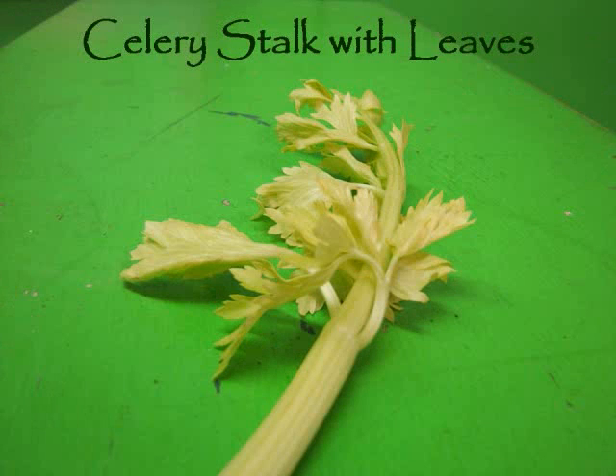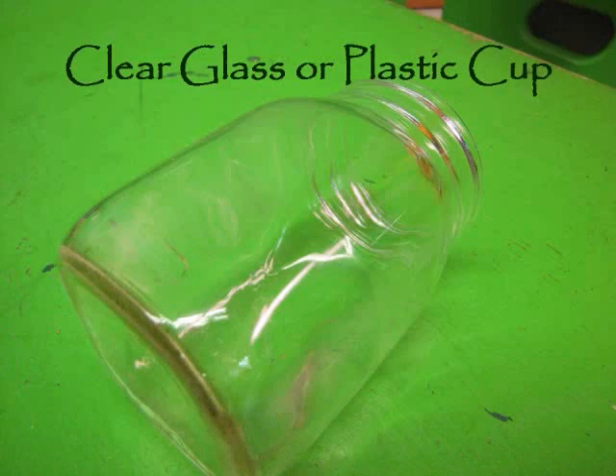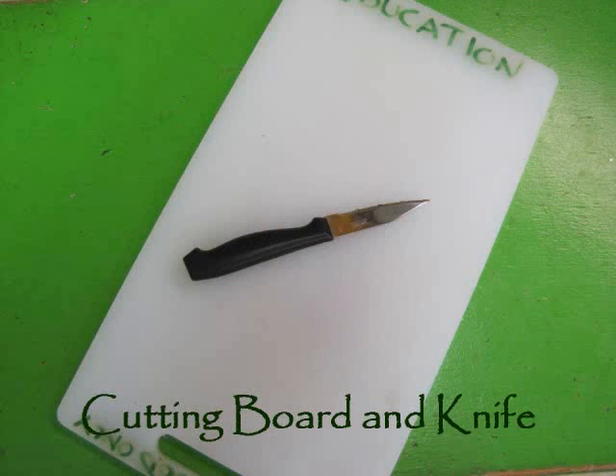What you'll need: a celery stalk with leaves, dark red or blue food coloring, a clear glass or plastic cup, and a cutting board and a knife.